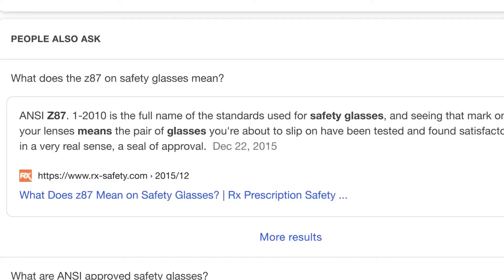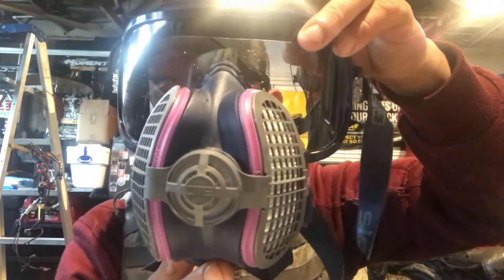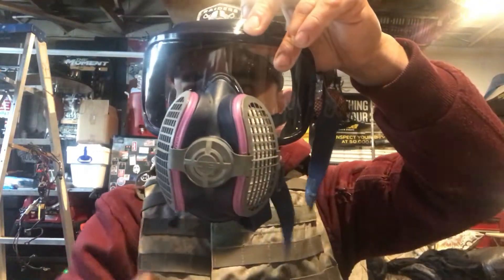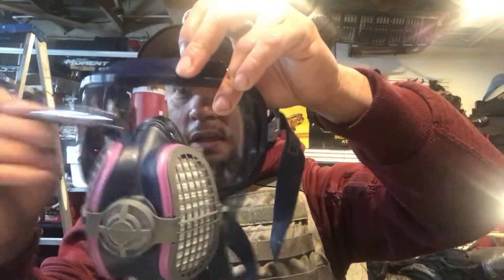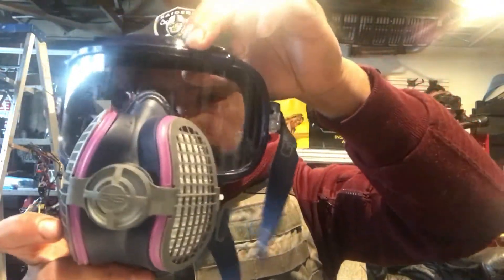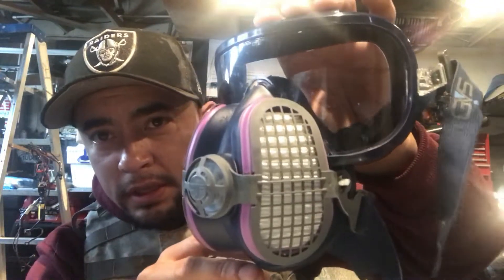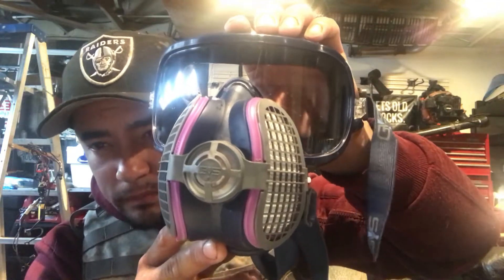The ANSI Z87 approval means they meet standards for high impact resistance. I've got a little socket right here and you can see they can take a beating — I don't see any type of scarring or indents in the mask. So as I'm showing you, these goggles can provide some real impact resistance when you're wearing them.